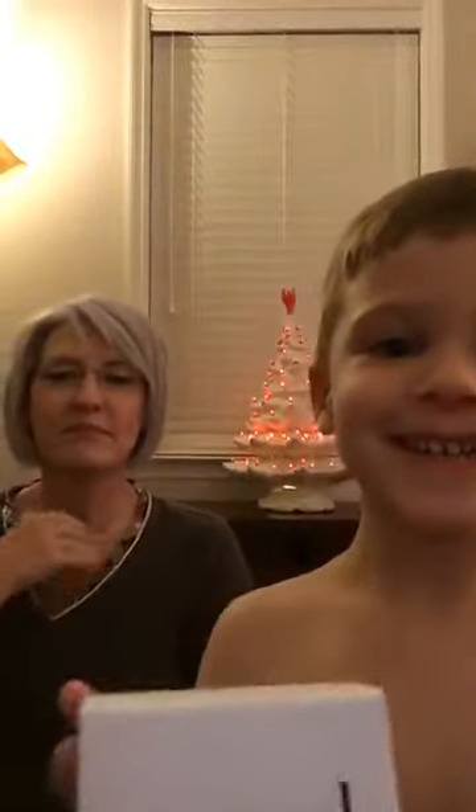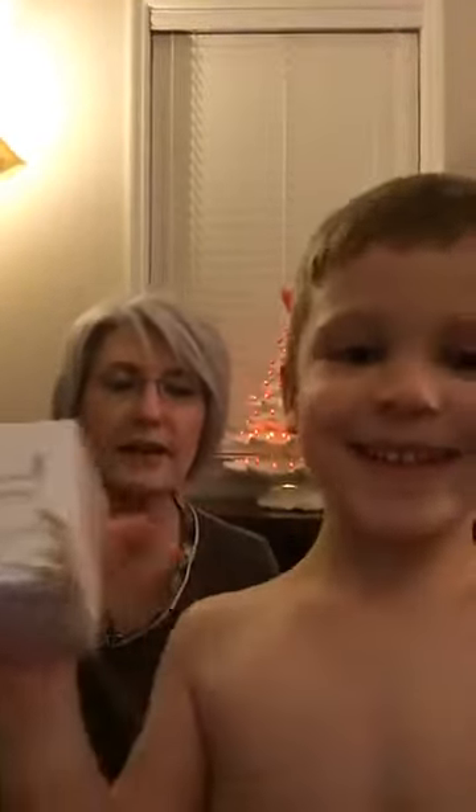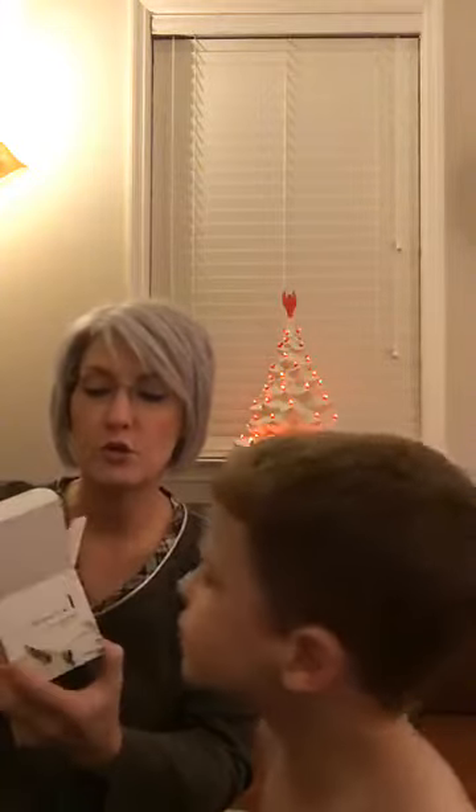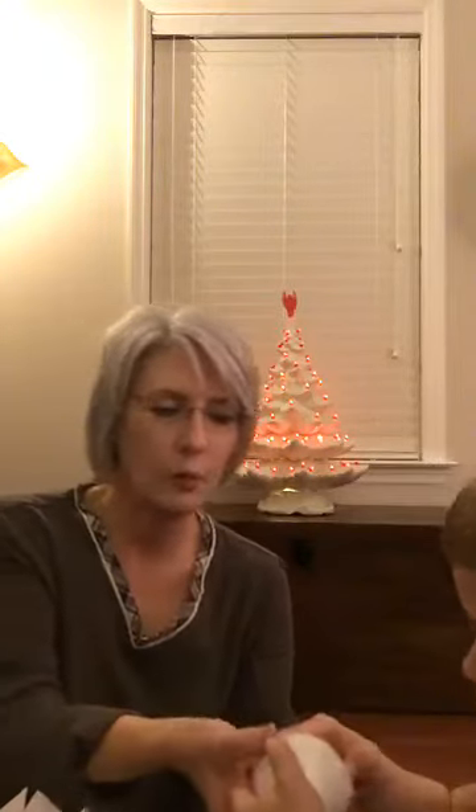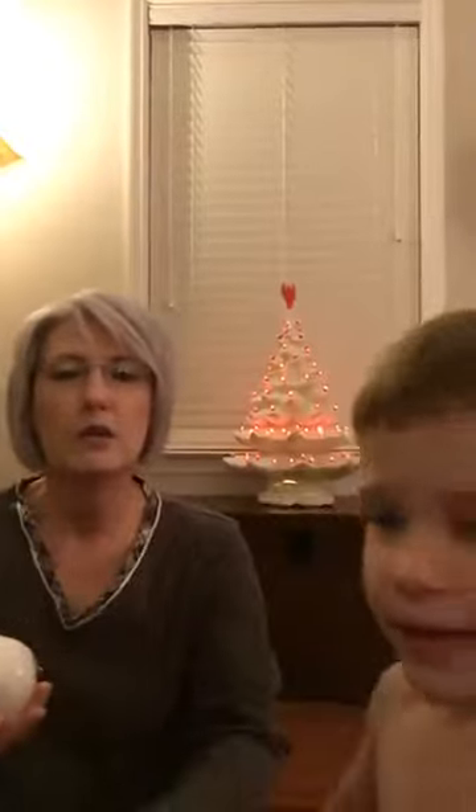Next we have a palm bomb bath bomb. This bath bomb contains 15 drops of 'One Drop Wonder.' Let me show you what this bomb looks like — you can smell it, but don't peel it open and don't dig into it with your thumbnail!